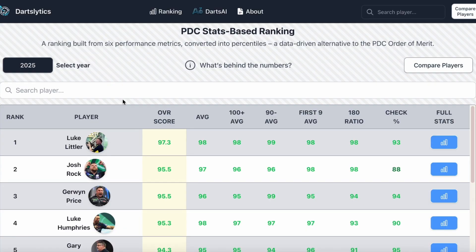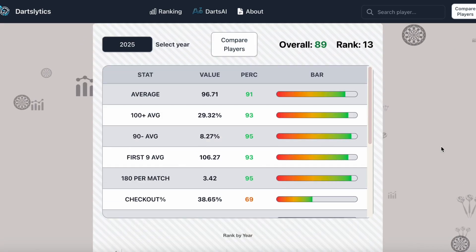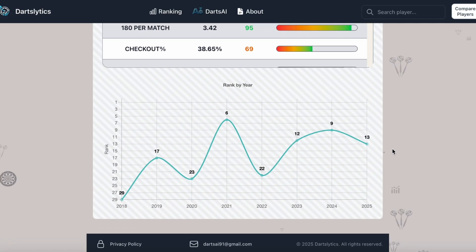Finally, let's take a look at how Chris is playing. Here we have the 2025 statistical ranking, calculated purely on the basis of player stats. Dobie ranks 13th. Opening the details, we can see that he is top class, with values above 90 in practically every stat except checkout. These values indicate how many tour card players Dobie has outperformed — for example, with a 180 ratio of 95, he has outperformed 95% of players. His ranking has always been high, peaking at 6th place in 2021, which once again highlights Chris's talent.